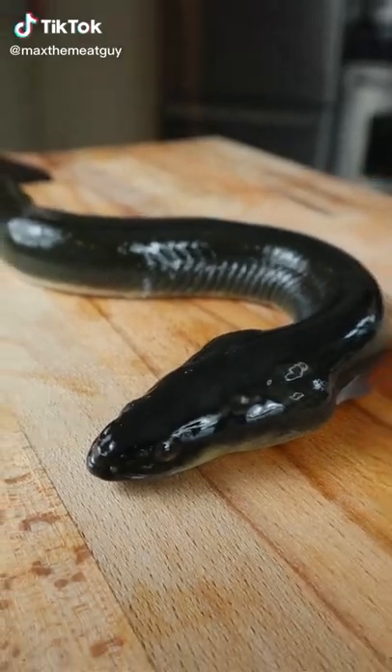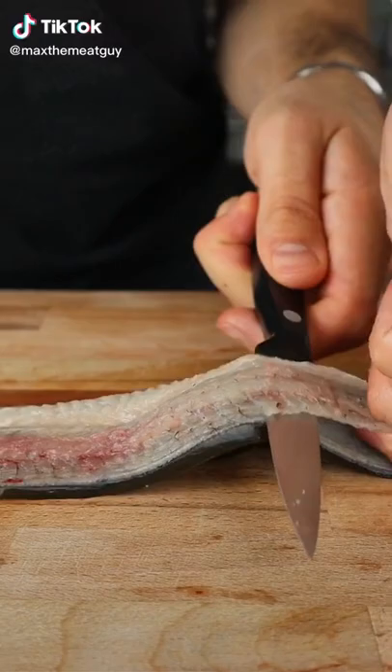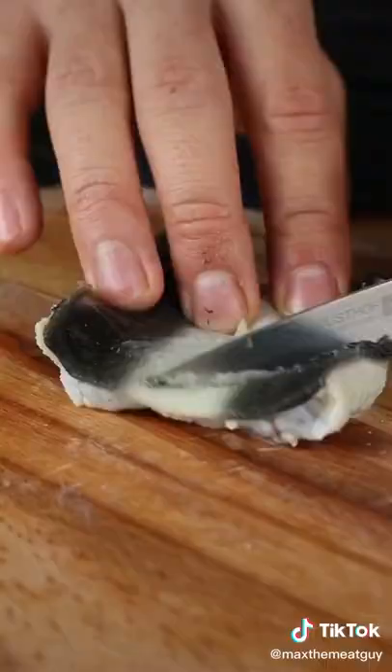This is an eel and we're making sushi. Butterfly and remove the spine to expose this beautiful white meat. Eels are slimy — blanch to easily remove.